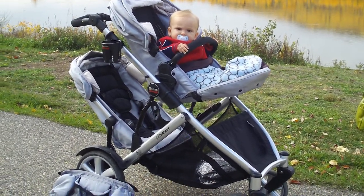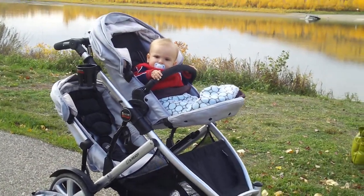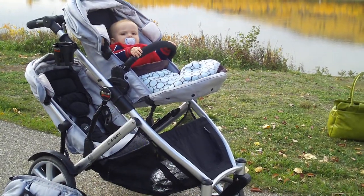Now we're going to show you how the stroller works with your kids. As you can see, that's Ethan. He's in the top seat. The top holds up to 35-40 pounds comfortably.